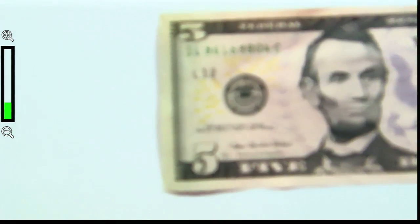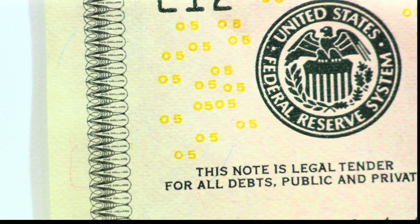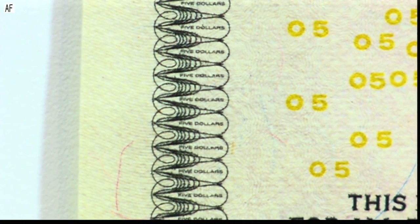Now let me zoom in here and I'll hit my autofocus button. What you're going to see here is it says $5 all the way across in those little teardrops. Those are hidden — something I never even knew existed on a $5 bill. You can see $5 all the way down. Let me zoom out.